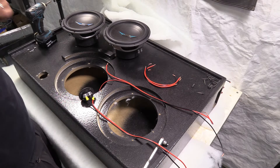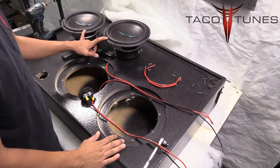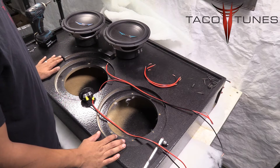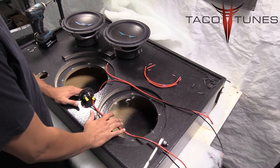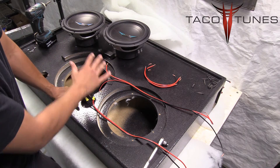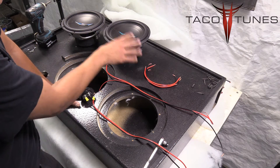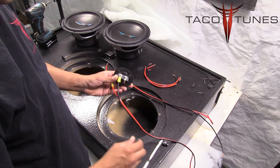In this video I'll be showing you how to wire up two dual voice coil 4-ohm Image Dynamic 10-inch subwoofers to a 1-ohm load at the amplifier. The way we do that is by wiring everything in parallel, meaning the positives go to positives and the negatives go to negatives. I'll show you how to do that in just a second.